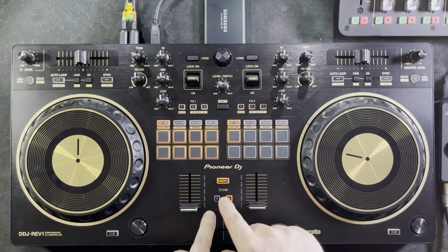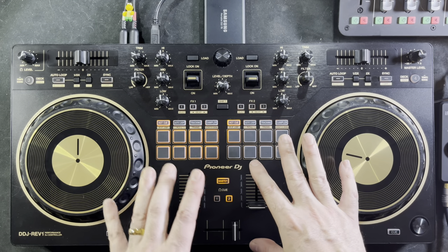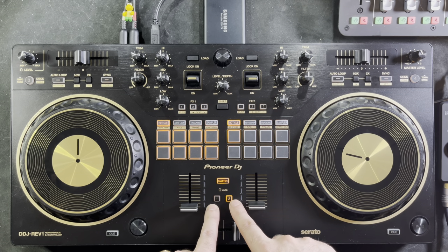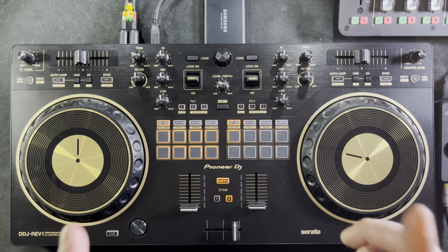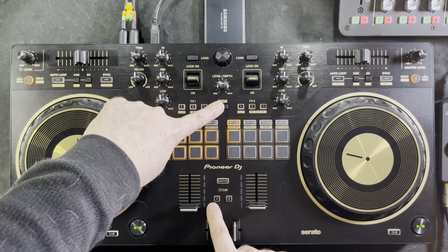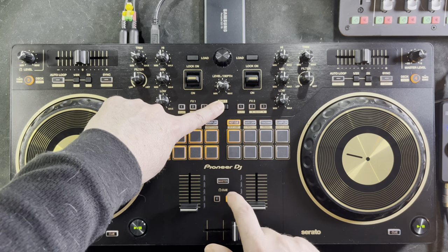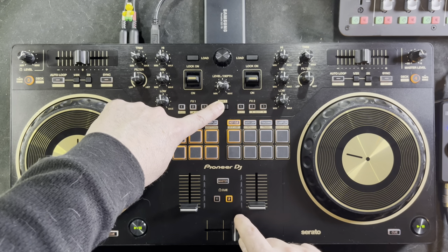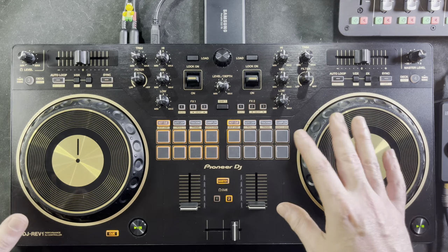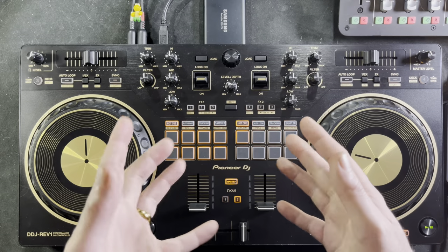Another functionality the headphone buttons have — not written anywhere — is that they actually become the tap function for your beats per minute. To get the BPM of a track playing in Serato, hold down shift and tap whichever channel button corresponds to the deck you're trying to get the BPM for. Hold shift and tap the two button to get the BPM of that track. It's a useful hidden Easter egg, especially since there's no dedicated tap feature anywhere on the controller.